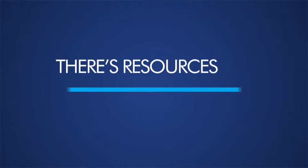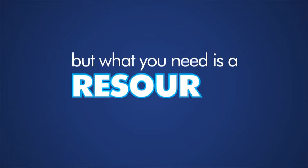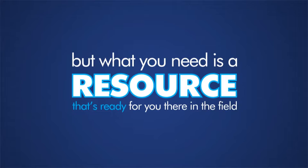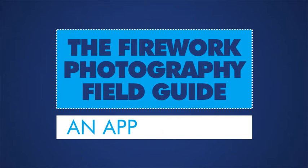Sure, there are resources on firework photo taking, like books, e-books, and YouTube videos, but what you need is a resource that's ready for you in the field. The Firework Photography Field Guide is here for you — an app in a snap.